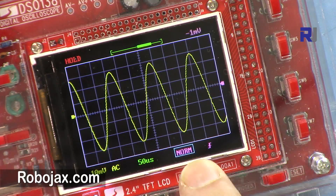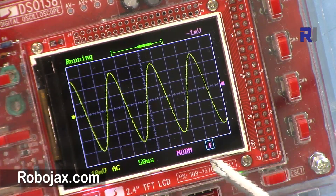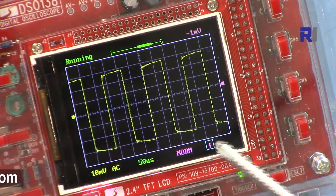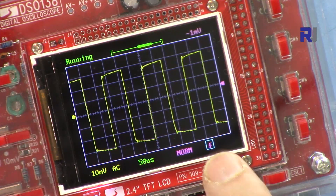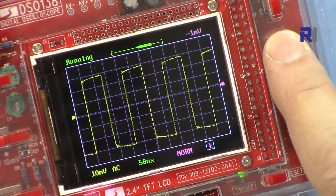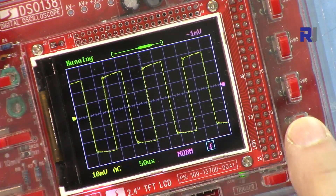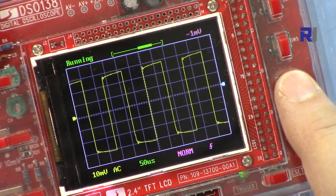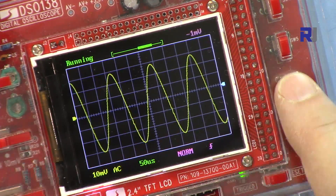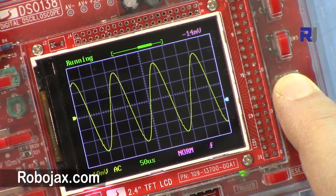This button selects rising edge triggering — the trigger fires when each waveform goes upward. Using the up/down buttons you can switch to falling edge; the indicator shape changes accordingly. After this, pressing the next button with the cursor now highlighted in green controls the trigger level. You can move it up and down to set at what voltage level the trigger fires.